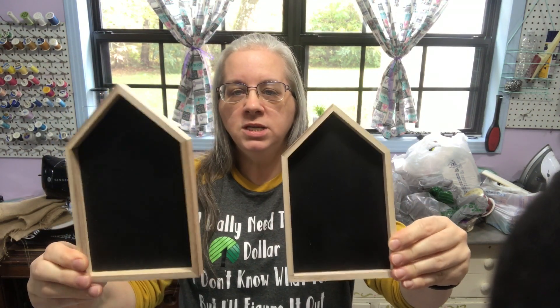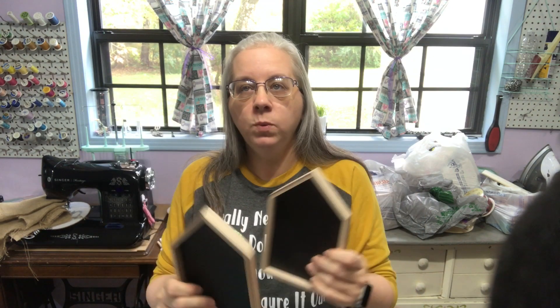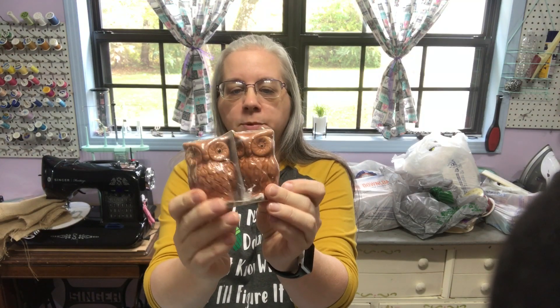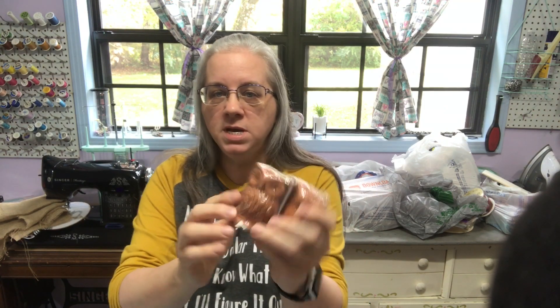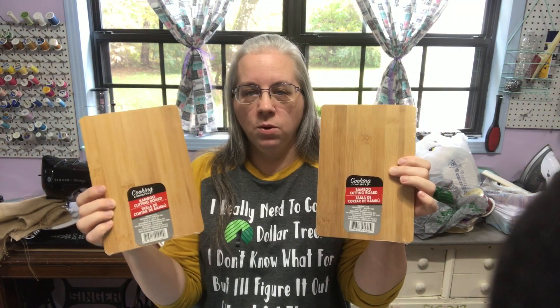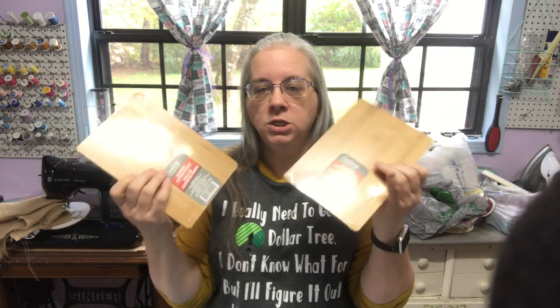These are so cute — if I'm going fast I'm sorry, because I seriously got a lot of stuff. I found these little houses: they're chalkboard with wood on the outside. They also had one where the inside is dry-erase, but I didn't want that one — I picked up two of the chalkboard ones. I picked up owl salt and pepper shakers; they still had a little fall stuff. I also grabbed bamboo cutting boards — I don't always find these, so when I do I grab them.